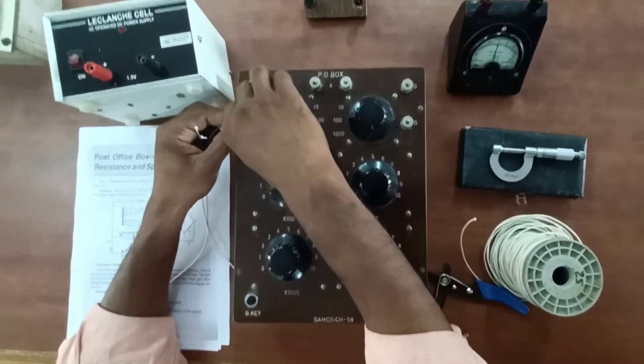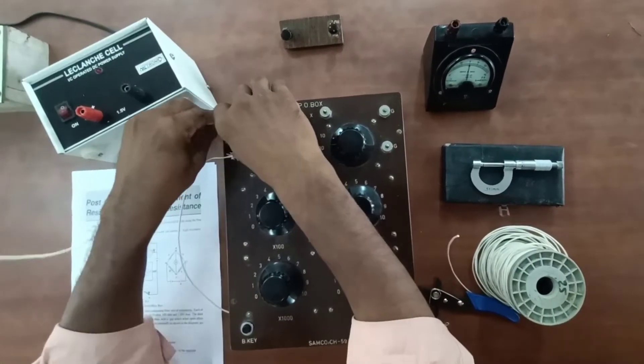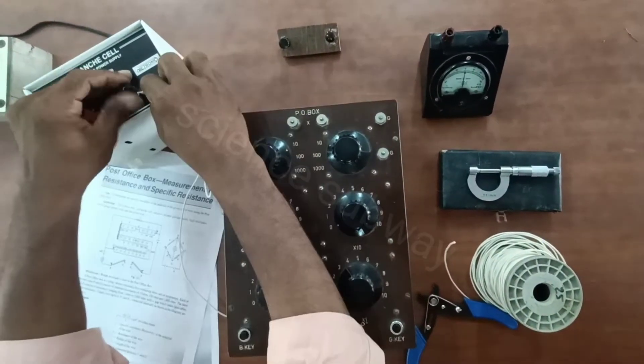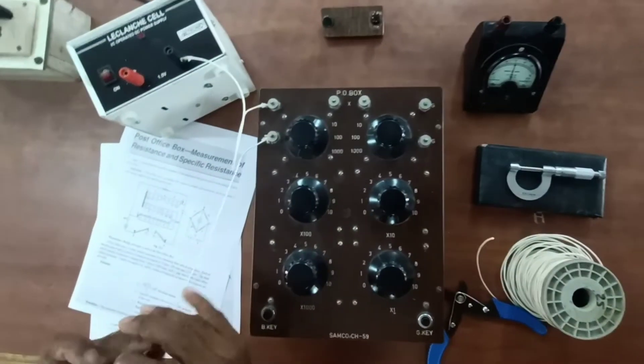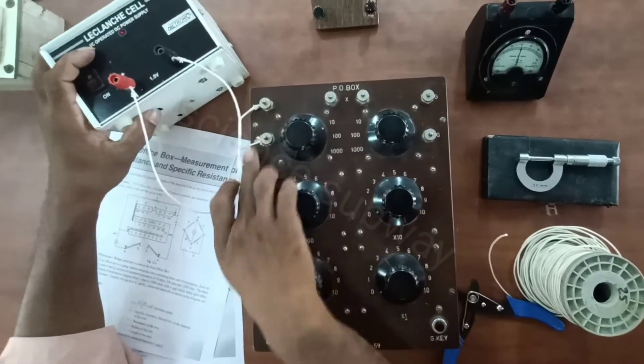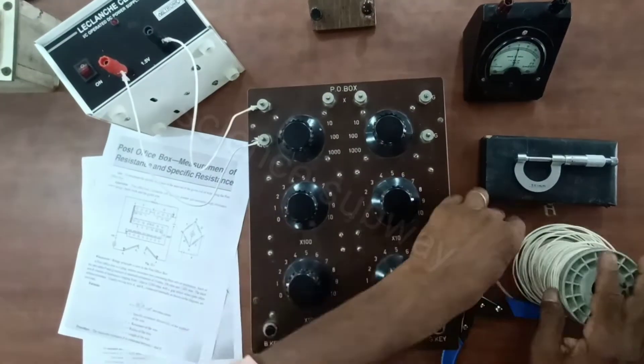We can connect the circuit only if the battery is connected. The power source is 1.5V. There is a regulator for the power supply so that when the battery is connected, positive and negative terminals are not cancelled. It will supply 1.5V.